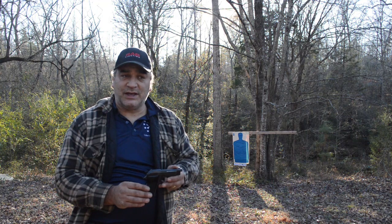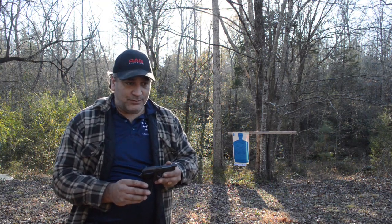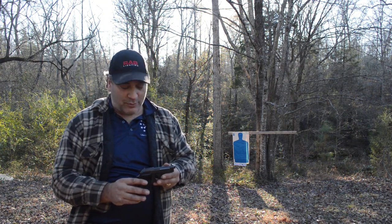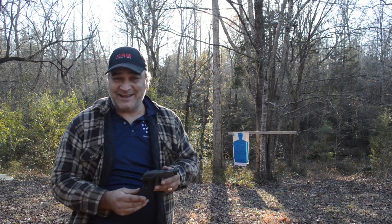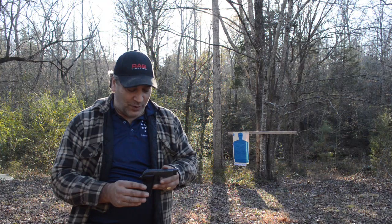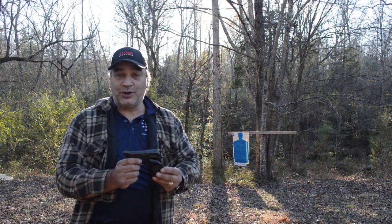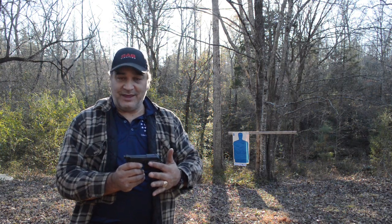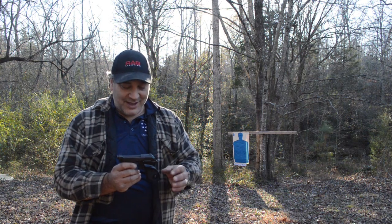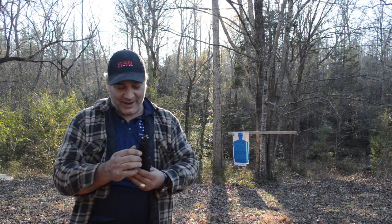...is the fact that it was given a lot of problems importing it into the United States. As you may be familiar with some of our more ridiculous firearm laws, this gun would have been considered a Saturday Night Special due to its size and weight. So what Beretta had to do was create a target grip with a large thumb rest area, and that is what allowed this gun to be imported into the United States.